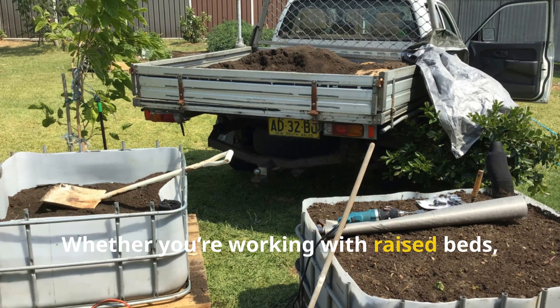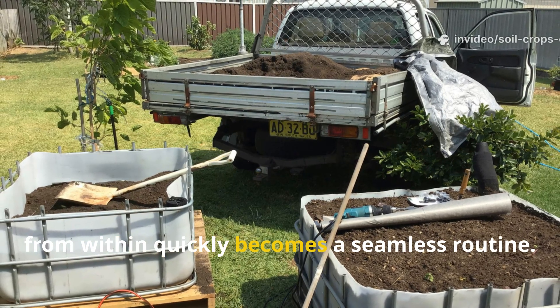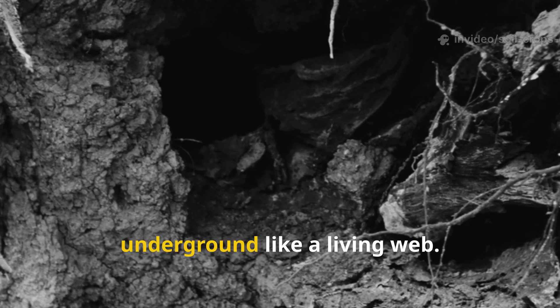Whether you're working with raised beds, large plots, or small backyard corners, digging trenches and feeding the soil from within quickly becomes a seamless routine. Large beds benefit even more, since microbial networks spread underground like a living web.